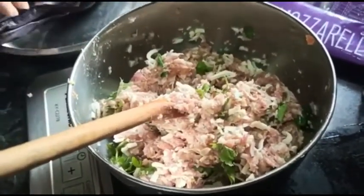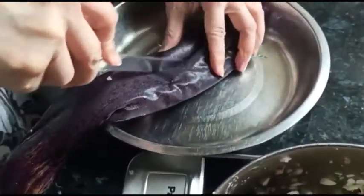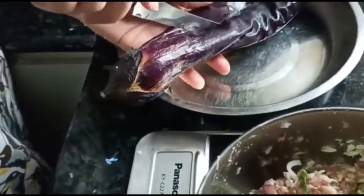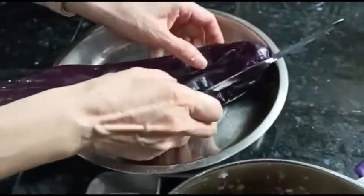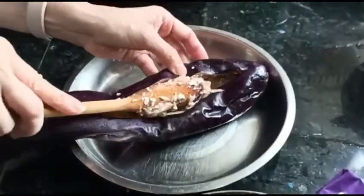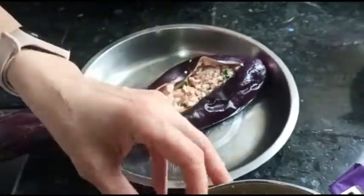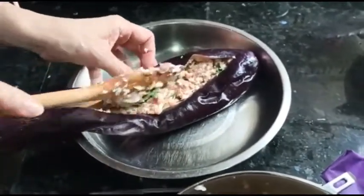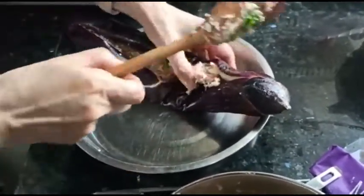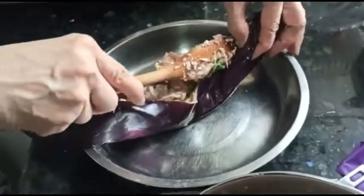And then we'll cut it — it's a soft one. Don't cut it through, we just want a slit. Now it's softened, you see, with our cooking. And now we stuff in our pork. Actually you can also stuff in beef — beef is also okay, but we have pork this time. It's also a very simple recipe.